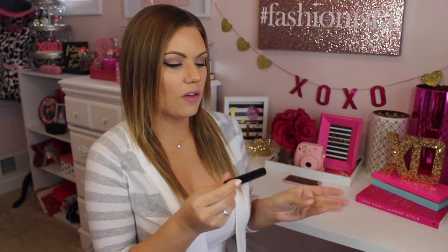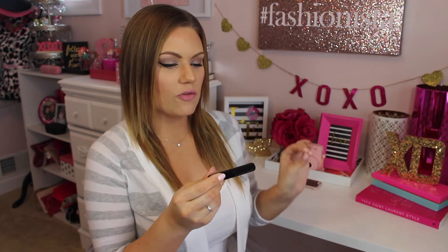Hi beauties, welcome back to my channel. I've got another review for you guys and it is on the new Marc Jacobs. This is the Velvet Noir Major Volume Mascara. I got mine in the color 10, which is just Noir Black.